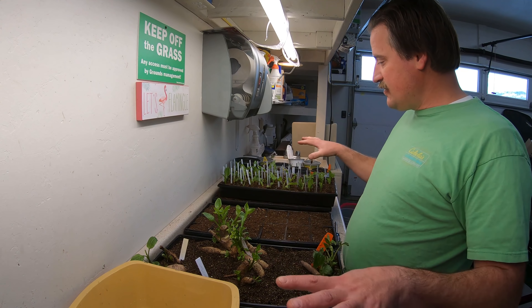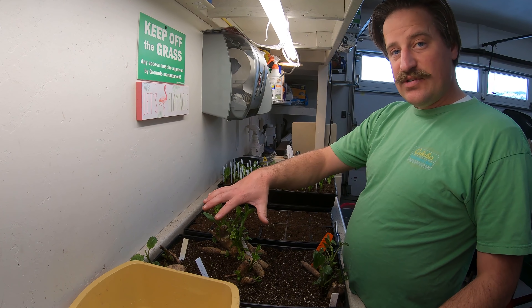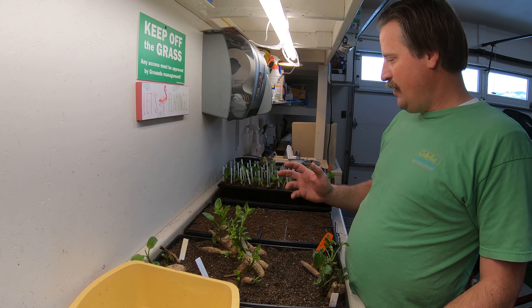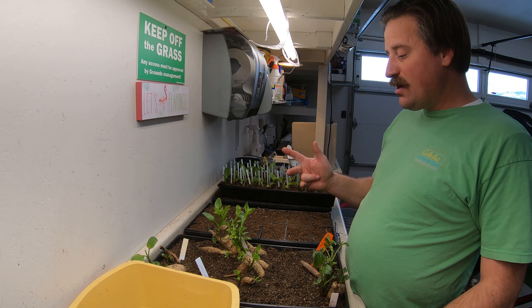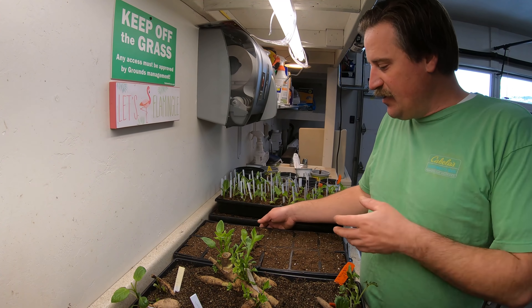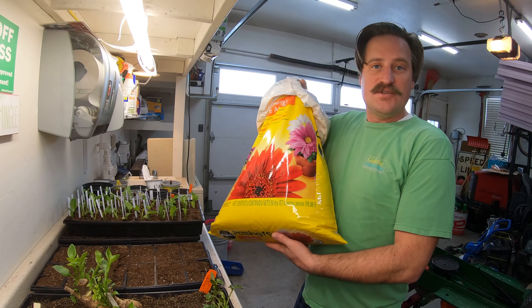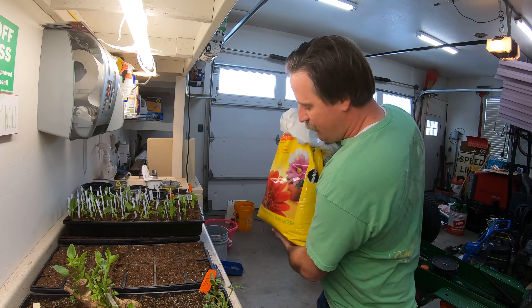Working on my dahlias again. Here is the setup — these are the tubers that I threw into these trays a few weeks ago, probably four weeks ago. First thing you've got to do is get your trays set up with some soil. I'm just using the Miracle-Gro soil that you get down at the Home Depot.